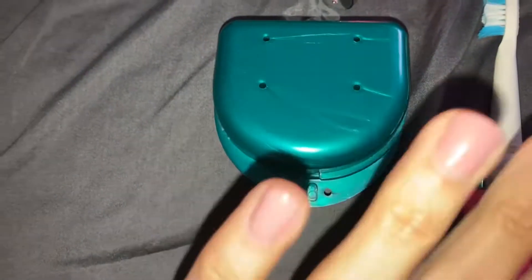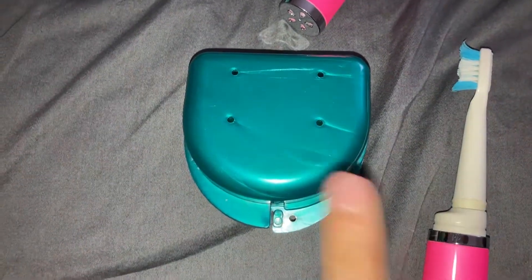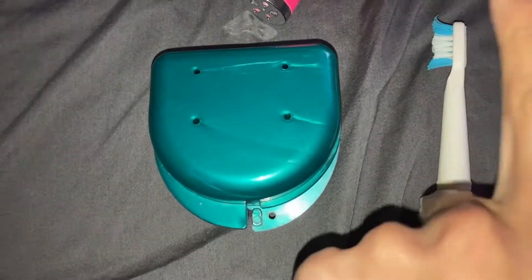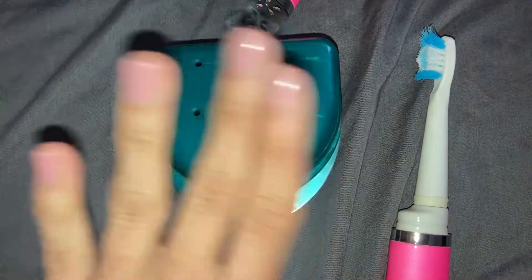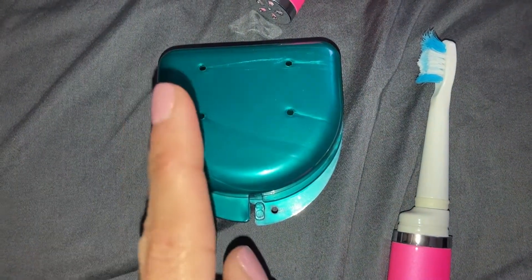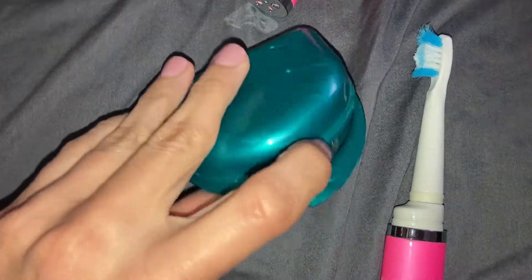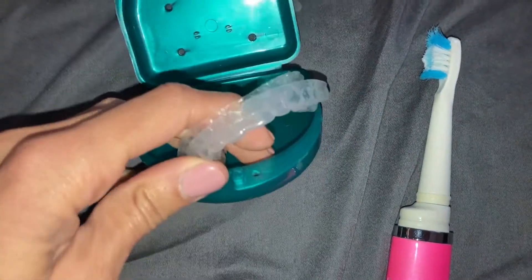So the first option — and you could choose any of these options, it does not have to be this one, and they're all good options. The first one would be a toothbrush, antibacterial hand soap, and water. Do not use anything hot — it will disfigure your retainers. You can use warm or cold water; I suggest warm water.